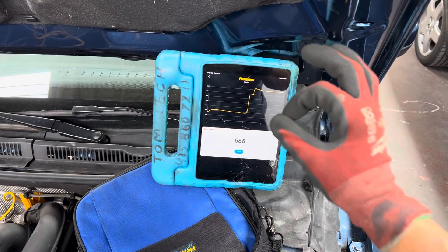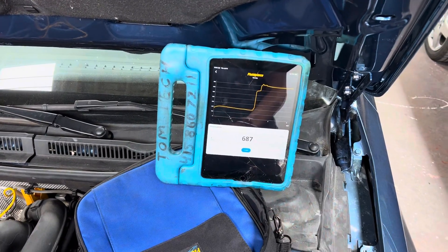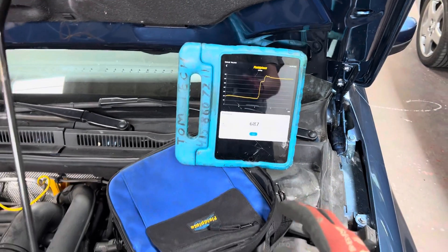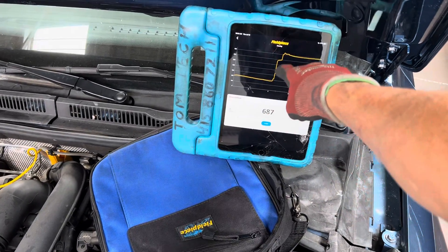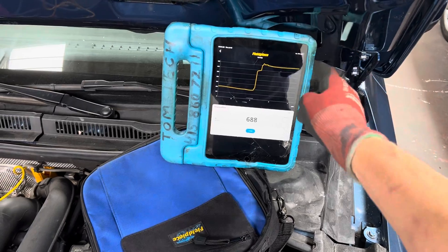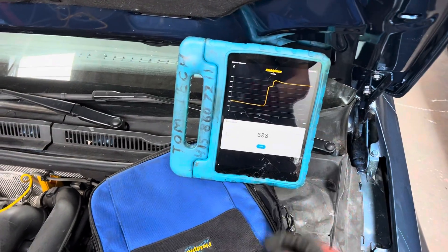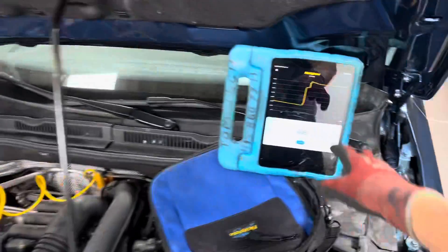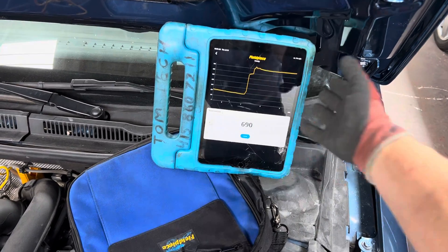Now you can see we're approaching our true vacuum level — we're somewhere approaching 700 microns. This is the vacuum decay test: we let the vacuum decay up over a period of time, level off, and now we know our true vacuum level with the pump isolated. I'm going to put it back on the vacuum to pull it down more.